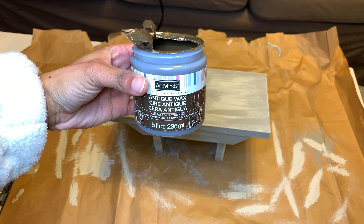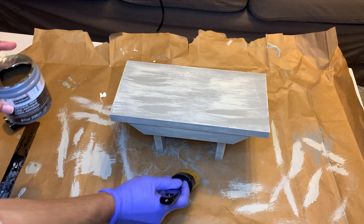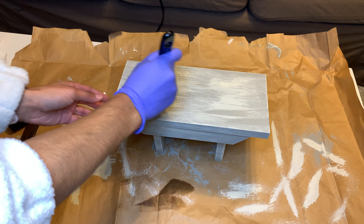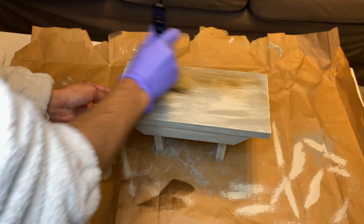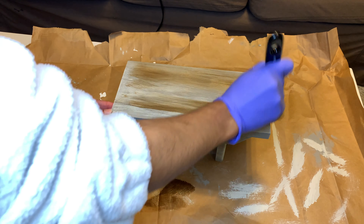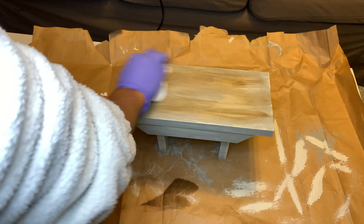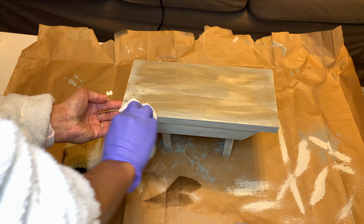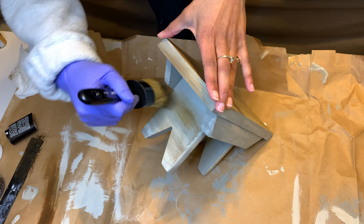Next I applied antique wax using a softer bristled brush with the same dry brush effect — wipe off the excess with a paper towel and really blend in the wax. This is really going to help it look more like wood because it starts giving it a brown tint.